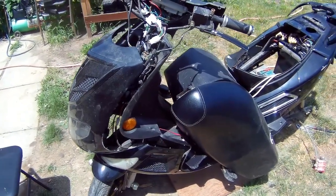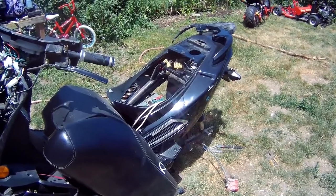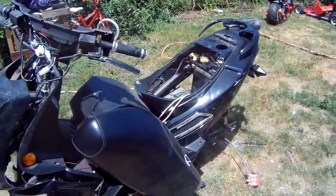Hi guys, this is my Day Mac electric bike. It's a 60 volt electric bike.